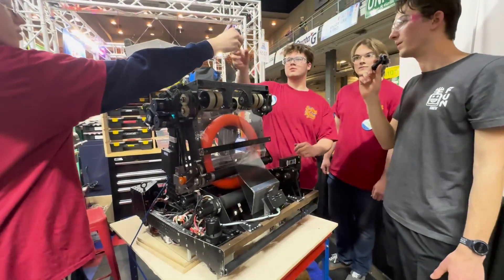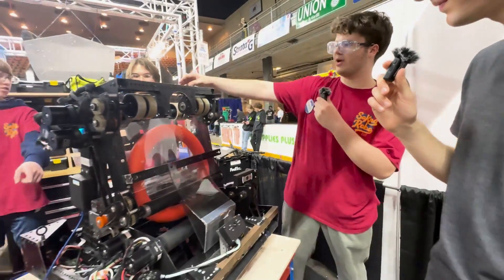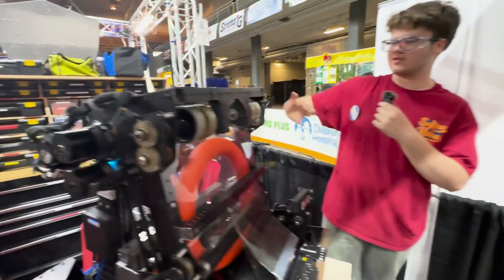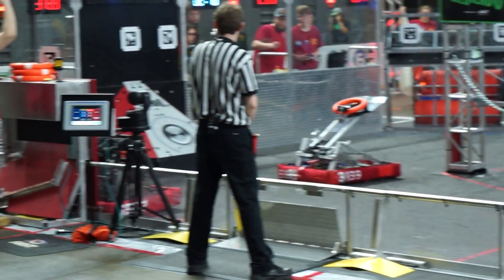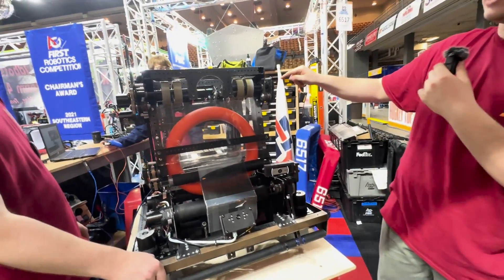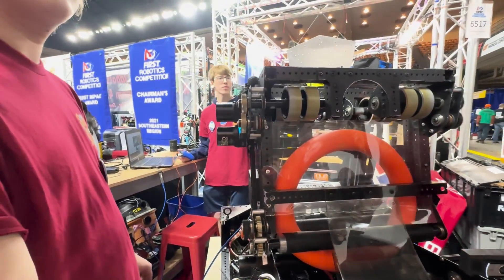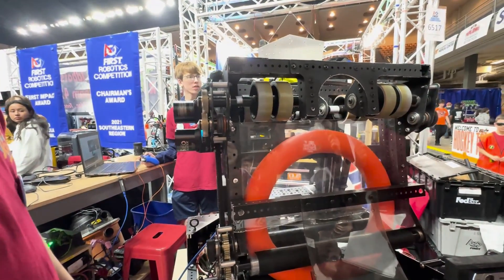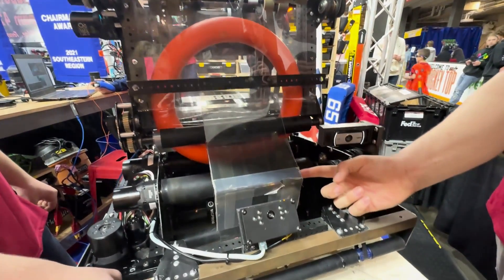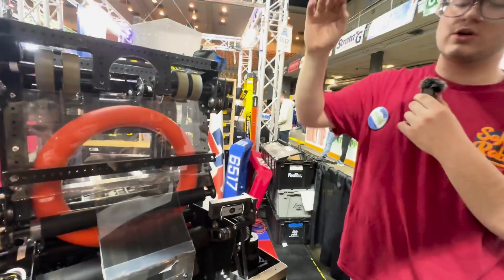How are you guys shooting this note? So, basically we have a wrist back here that's geared 75 to 1 using just a regular Neo. This will articulate back and forth — all the way to an amp position. This indexes; you can see we have these freely coasting. This one's slightly faster than the other just to give some spin. Both sides are independently controlled, which keeps the shot more stable. We have a little bit of a deflector here, actually — this is for our trap mechanism. We use PTFE tape, so it bends out of the way when we're indexing and then springs back when we want to do trap.